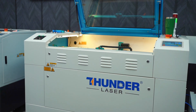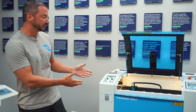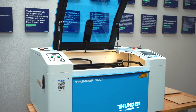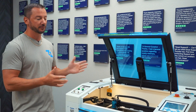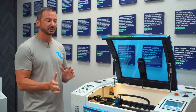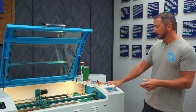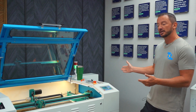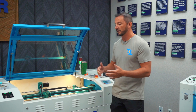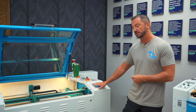First thing I want to talk about is space. As you notice, this Nova machine beside me is much bigger than this Bolt machine. Our Bolt series are our most compact machines — this machine is about three foot by 28 inches. So if you're limited on space, you definitely want to look towards the Bolt. The Nova series is kind of our medium level machine; we have one smaller than this but also two that are bigger. So if you're getting into large format type stuff or sheet cutting, the Nova series is going to be a good option for you.